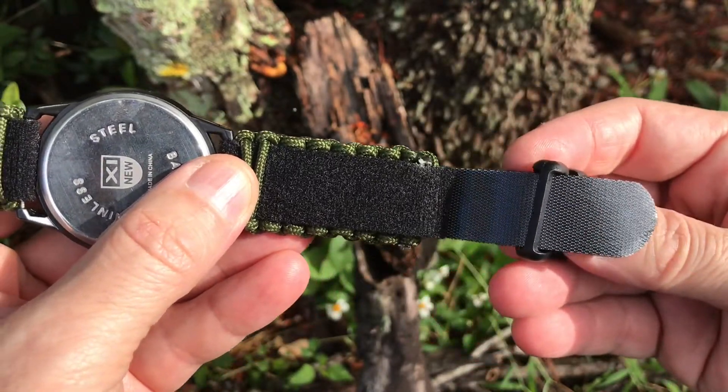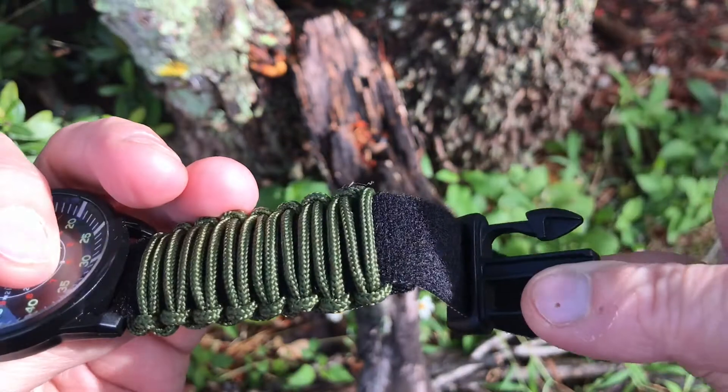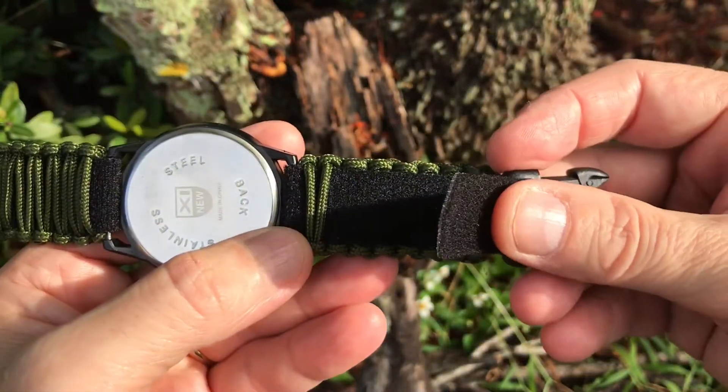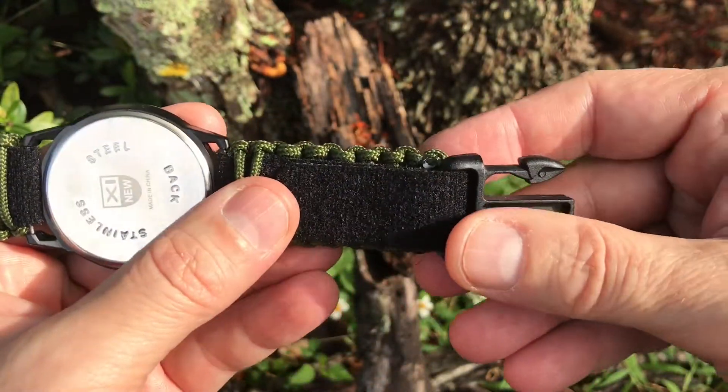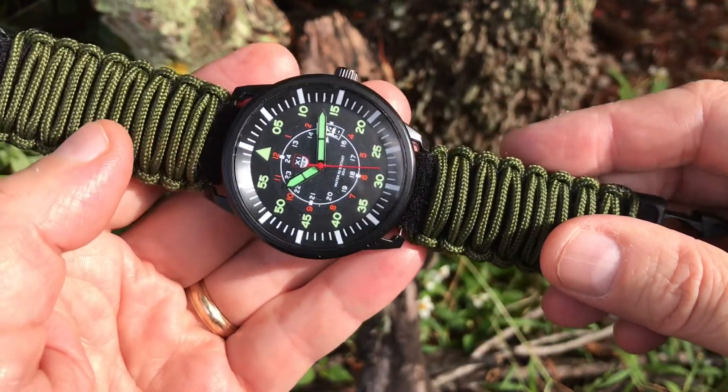Providing maximum comfort, the band includes an anatomical quick-release plastic buckle. Lightweight and curved for a perfect fit, the buckle measures 1.75 inches long. The paracord can be easily undone if needed, at the same time keeping the watch in place.